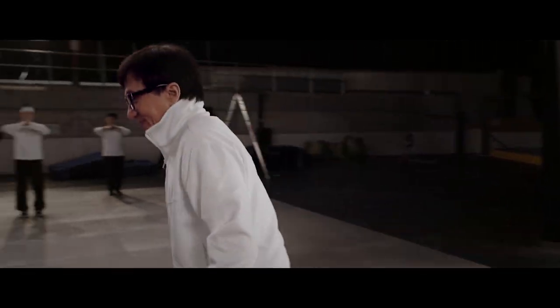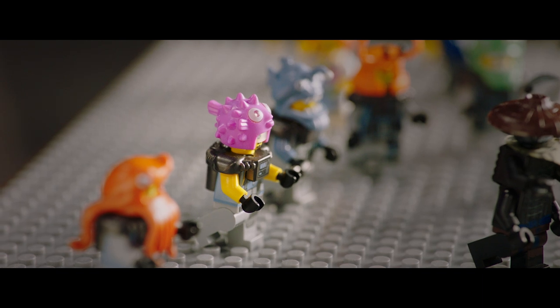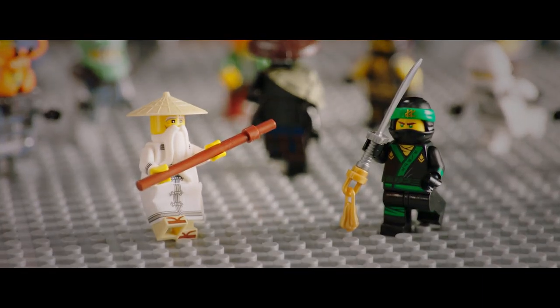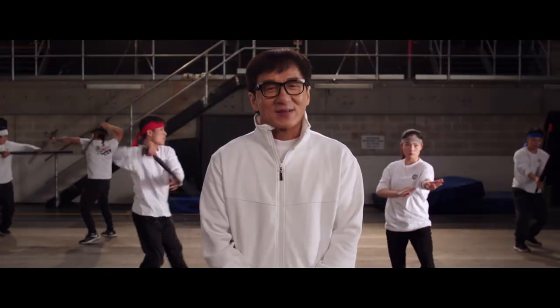Let's do this. When they asked me to do stunts for the Lego Ninjago movie, I thought I had to use Lego. And then I realized I can do a stunt like a live action martial art movie. That makes more sense.